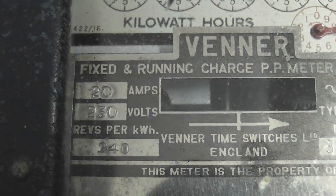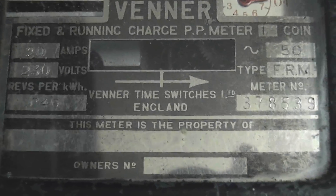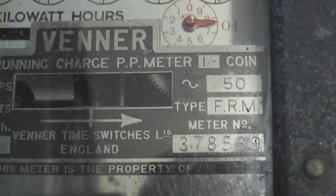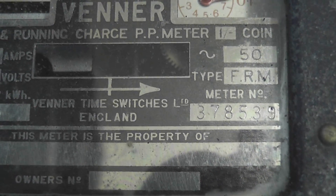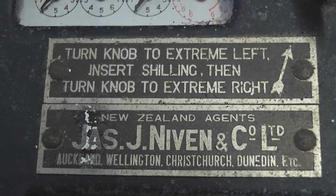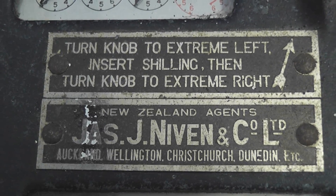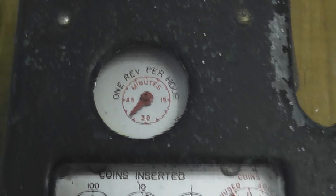This meter is rated at 20 ampere, 230 volts, 240 revolutions per kilowatt hour, and 50 hertz, type FRM 378 533. J. Neven & Co Ltd, Wellington Commerce Church. And that's the clean top dial there.